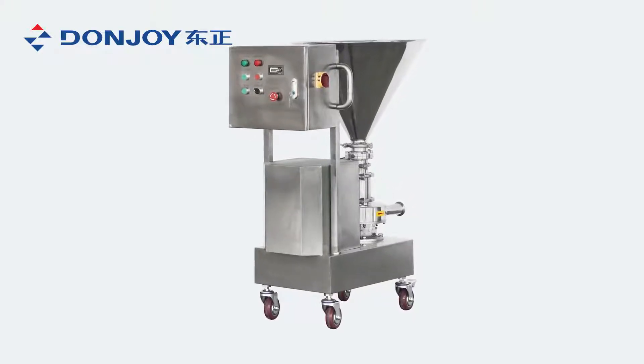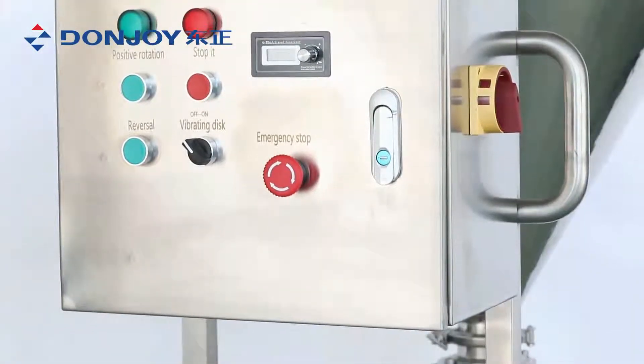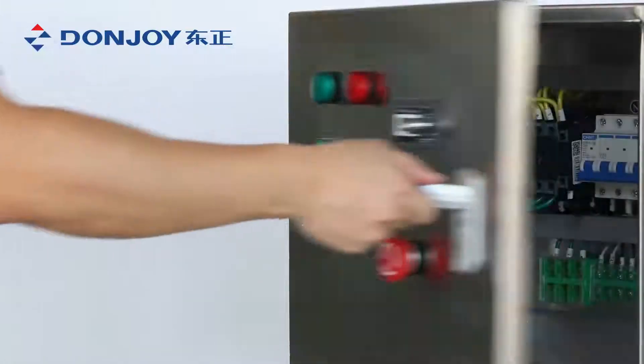HHQ mixing pump is used for mixing solid and powder into liquid. It provides an online processing solution for mixing milk powder, making syrup and brine.